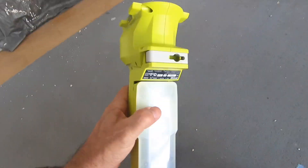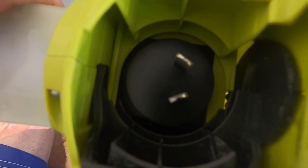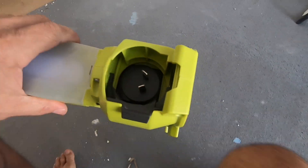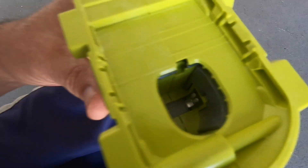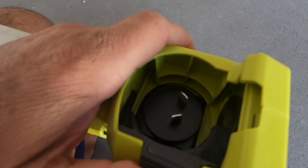It runs on the Ryobi 18-volt platform, and you can also run it on an extension lead. But you can't have the extension lead plugged in when the battery is in it — it won't allow you to. As you can see, the battery slot is covered up when the extension lead is connected. So you run on one or the other.